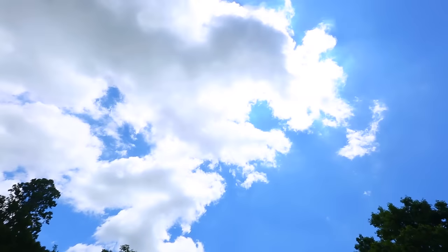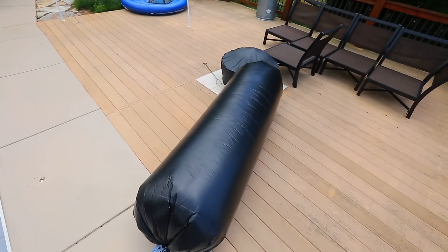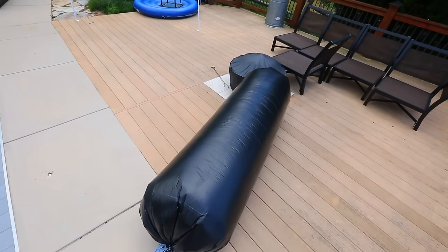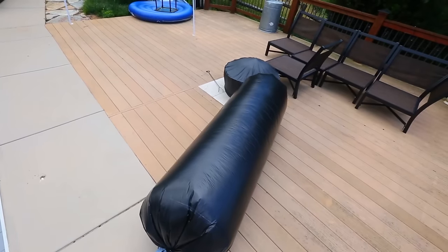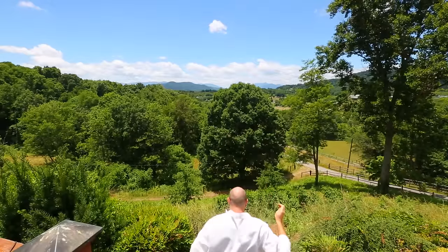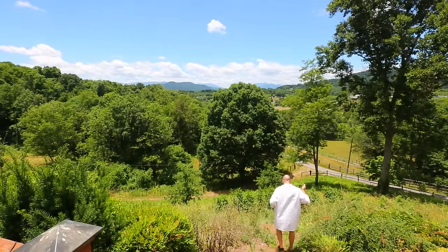Now as you can see it got really cloudy, so the balloon doesn't want to fly because the air inside cooled off. Cold air goes down, so it does not want to fly. Let's wait till the sun comes out again. I'm gonna go down the mountain and let's see how far it's gonna fly up.